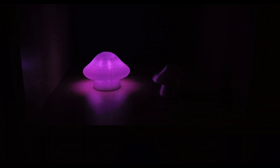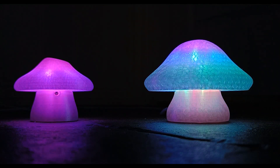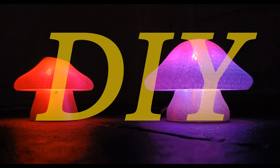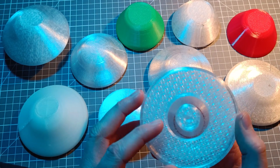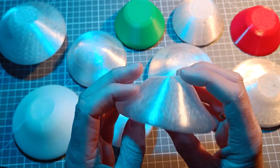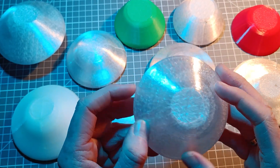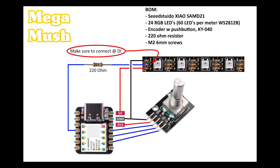I tried to make the design as easy to build as possible, so if you have a 3D printer and a soldering iron, you should be able to do it yourself. I spent quite some time testing out different designs and settings for the mushroom hat to make a nice light diffusion. I'll share the STL files and print settings on Printables, and the code and wiring diagrams on GitHub. You'll find all the links in the description.